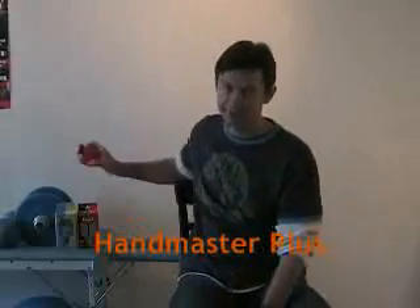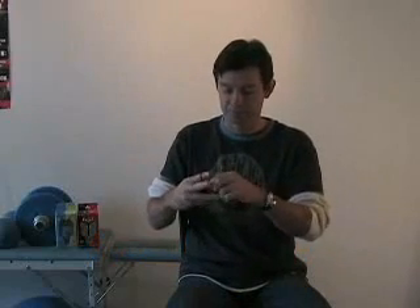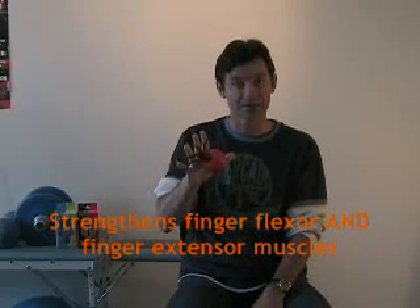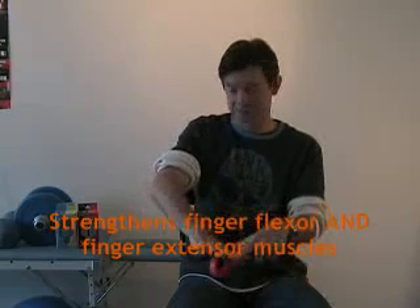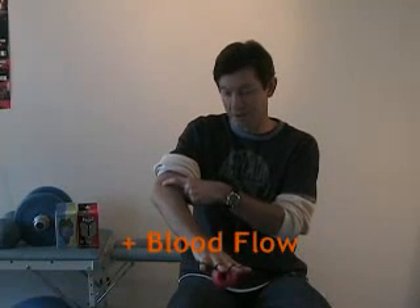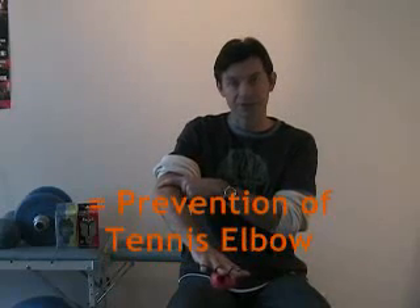I'll show you it right here. It's very simple. It goes on to the thumb and then on to the fingers. What it allows us to do is train not only the finger flexing muscles — the muscles that close — but those finger extensor muscles. Every time I train those finger extensor muscles, I'm going to make them stronger, bring better blood flow to that area, and prevent the tennis elbow that we see so commonly.